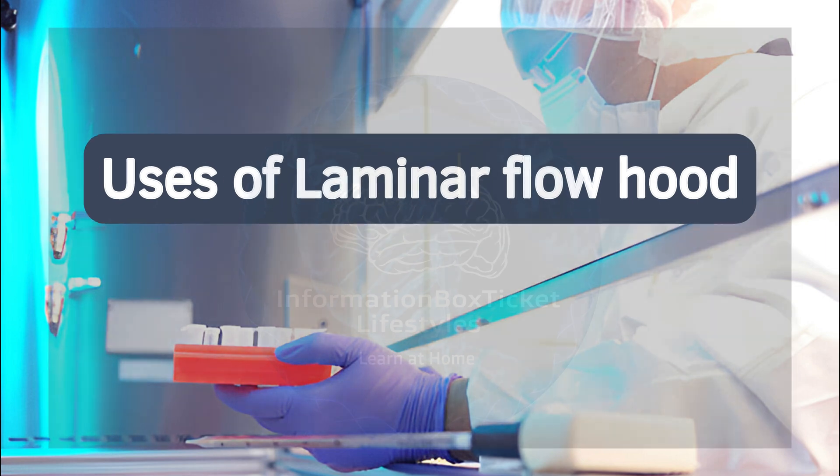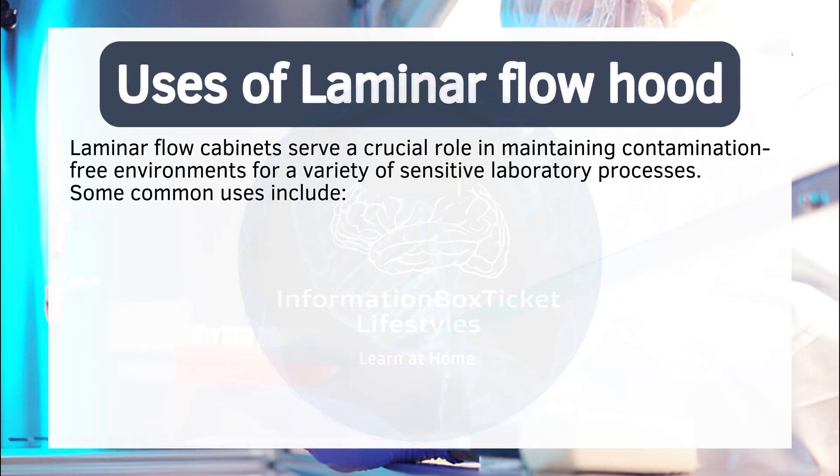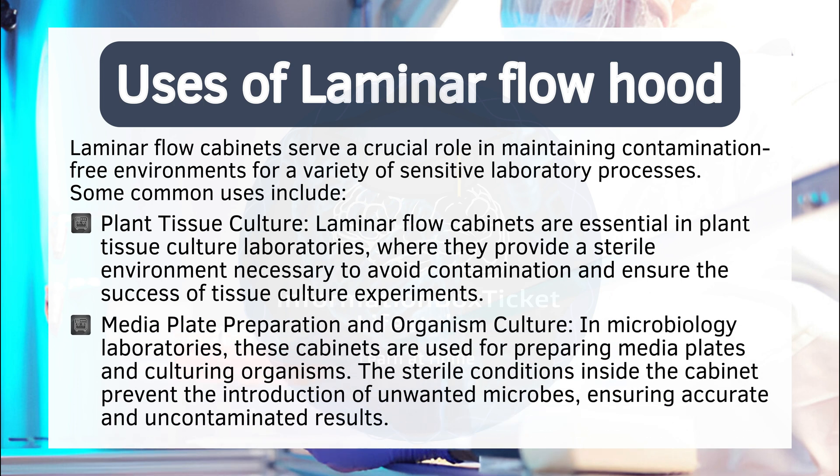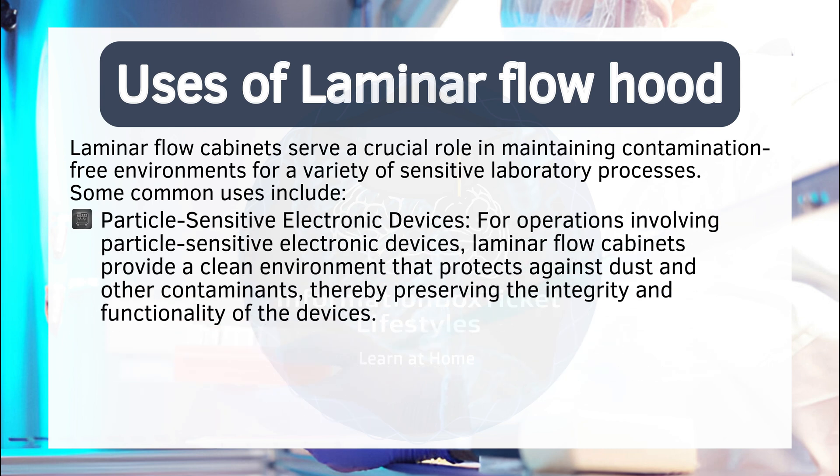Uses of laminar flow hood. Laminar flow cabinets serve a crucial role in maintaining contamination-free environments for a variety of sensitive laboratory processes. Some common uses include: plant tissue culture — laminar flow cabinets are essential in plant tissue culture laboratories, where they provide a sterile environment necessary to avoid contamination and ensure the success of tissue culture experiments. Media plate preparation and organism culture — in microbiology laboratories, these cabinets are used for preparing media plates and culturing organisms. The sterile conditions inside the cabinet prevent the introduction of unwanted microbes, ensuring accurate and uncontaminated results.